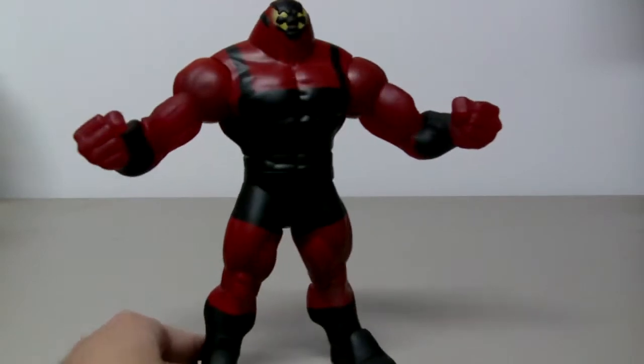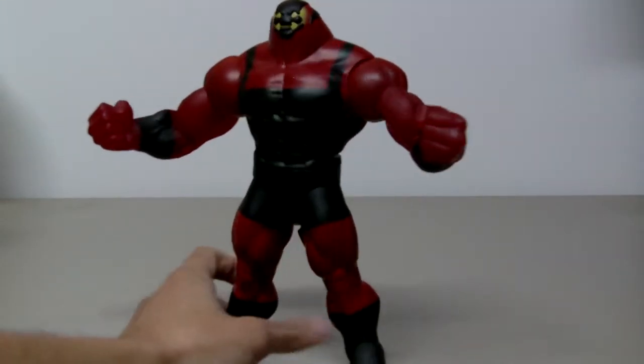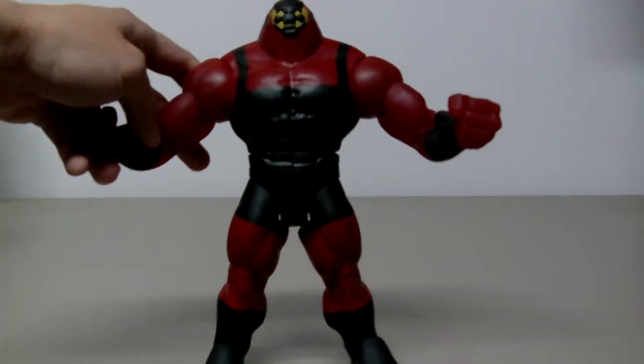He is a very big character. I think he is a little bit too big for my camera, but let's hope my camera can pick up the details.